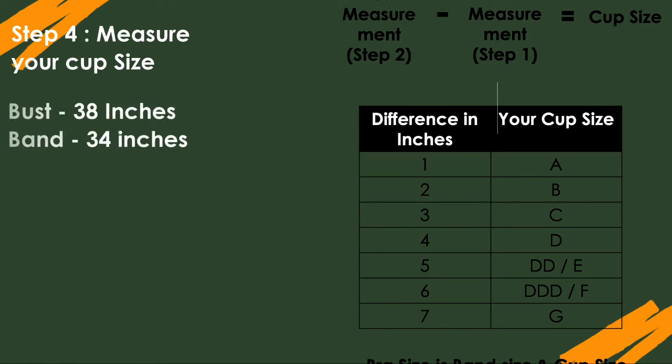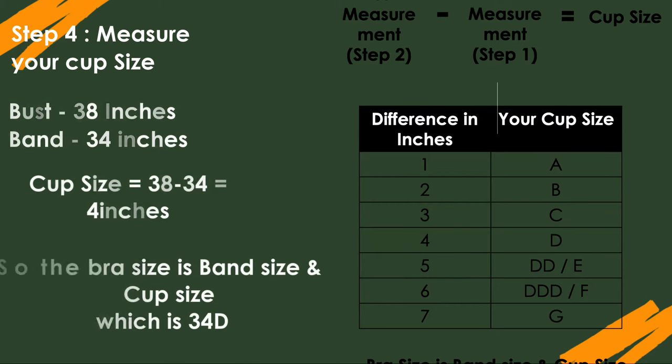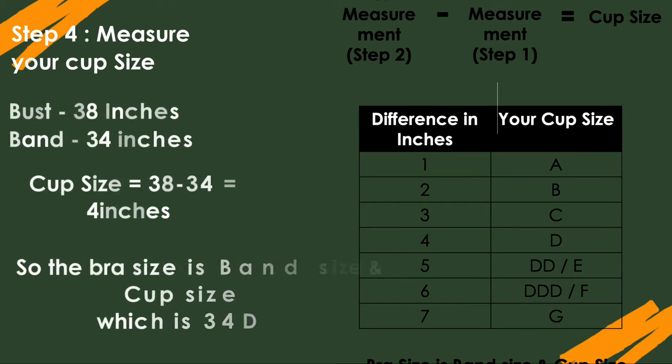Step 4 is measuring your cup size. If your fuller bust measurement was 38 inches and your band size was 34 inches, the cup size is bust measurement minus band measurement — so 38 minus 34 equals 4 inches. Looking at the table, a difference of 4 inches is a D cup. So your bra size is your band size plus the cup letter — in this case, 34D.